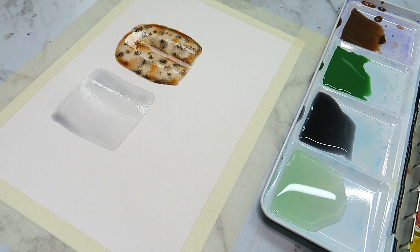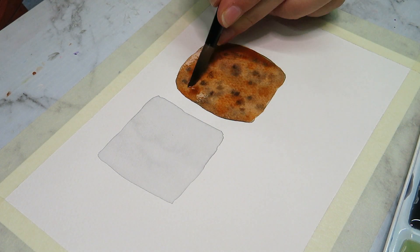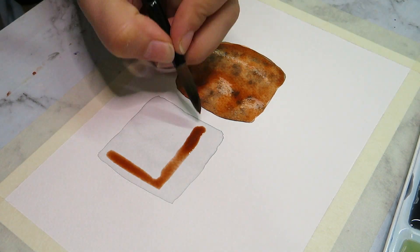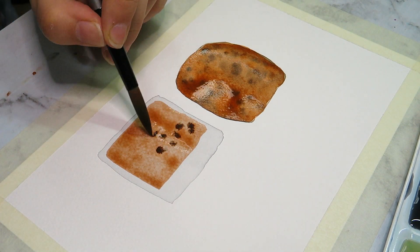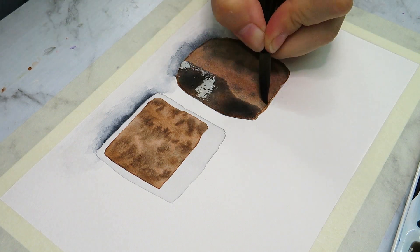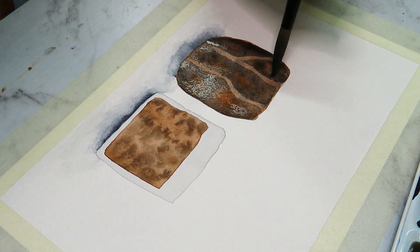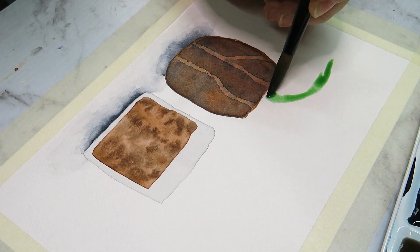So I decided to go in and try and paint something a little bit more simple. When you're trying a new medium or going back to a medium you haven't used in a long time, it's good to paint something simpler as a warm-up or test. With that in mind I decided to do a study of some plants — I went on Google and looked up a few references for plants and succulents.